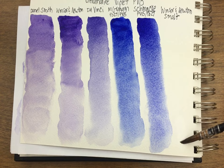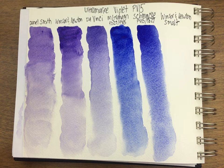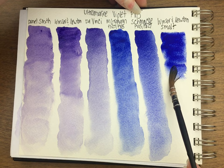Okay, last one — the Smalt. This is just PV-15. It's actually even bluer than the M. Graham and the Schmincke.